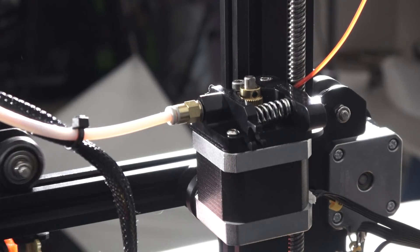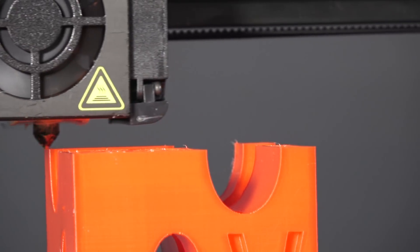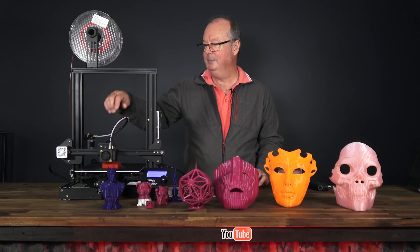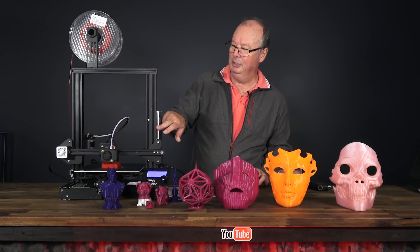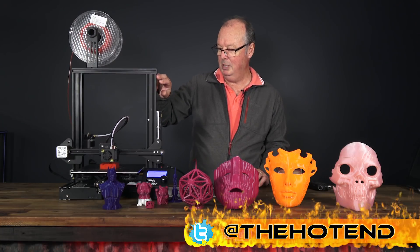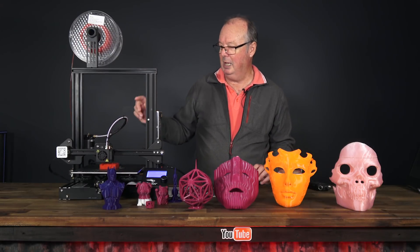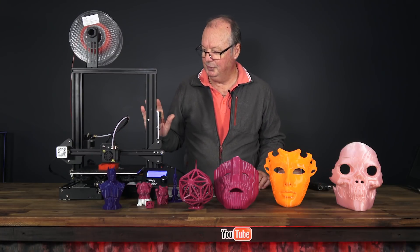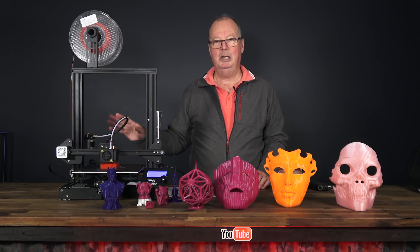It has a Bowden extruder system. It has an MK10 extruder, as distinct from the MK8 I think on the CR10s. It runs on V-slot wheels in the aluminium extruded frame, and also uses GT2 belts. It has a beautiful heated bed. It is a 24-volt system so the bed can heat up nice and fast — we'll talk about that later.